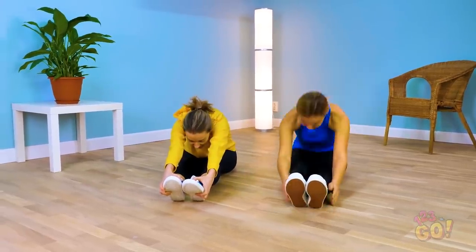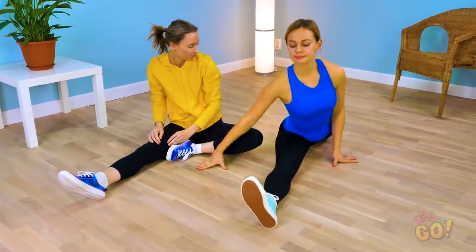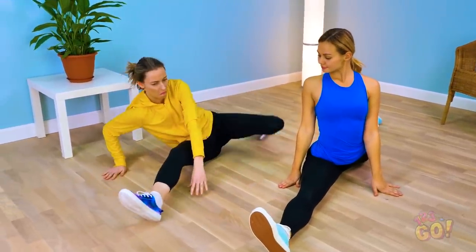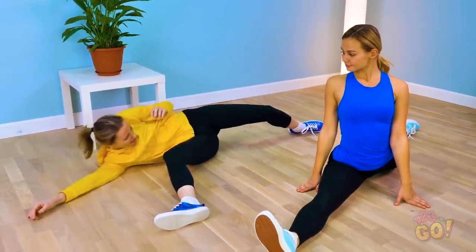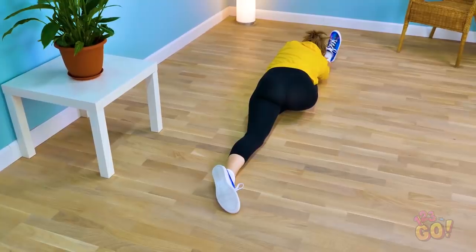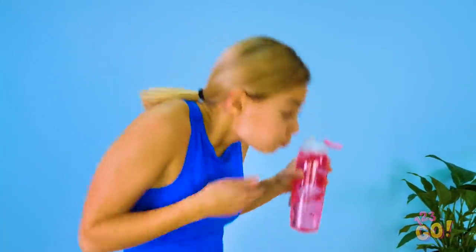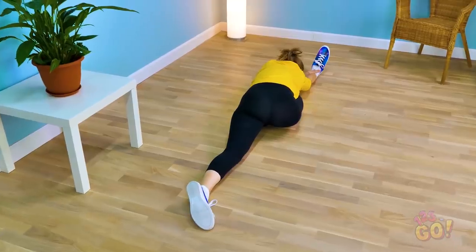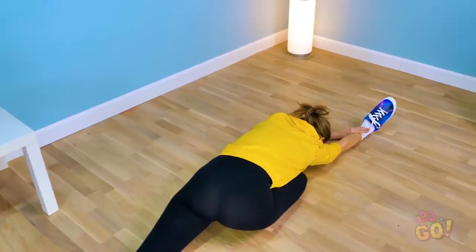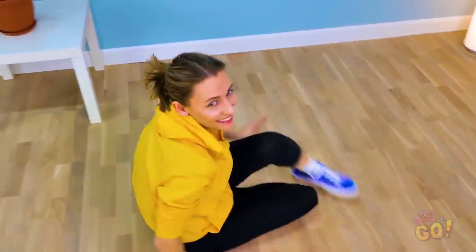Working out with a friend can be super fun! Until they start showing off how flexible they are. How is she doing that? So unfair! Instead of feeling bad, why not show her you're flexible too — well, in the mind, that is. You can do the splits too, in your own way! That's a good stretch, isn't it? Impressive, right? Now take an even closer look! That right leg looks an awful lot like an arm with a shoe on it — because it is an arm with a shoe on it! That'll show her!